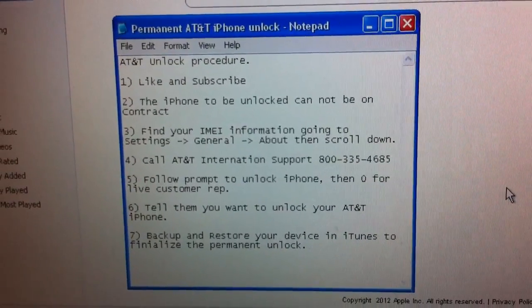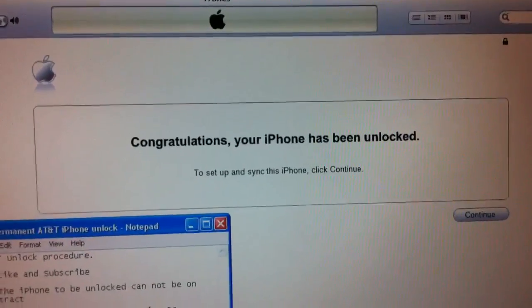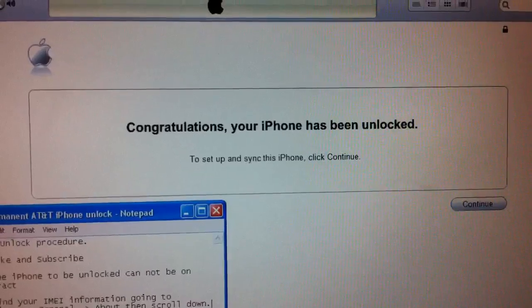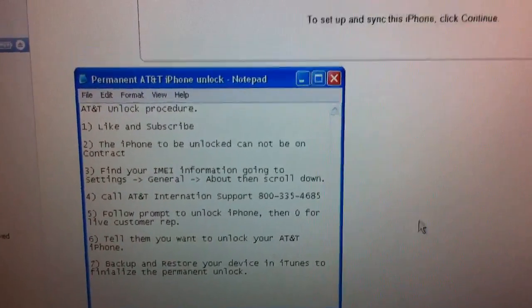I hope you found this video helpful. By the way, this is what happens after you restore in iTunes — you see a screen that says 'Congratulations, your iPhone has been unlocked.' So that's all there is to it. Please like and subscribe.